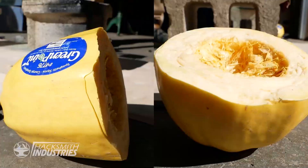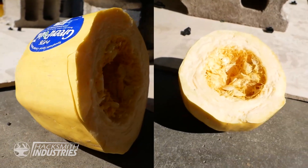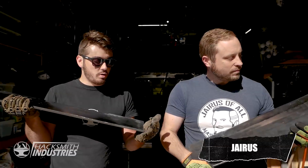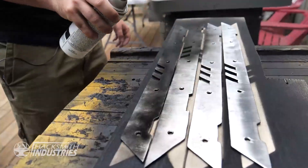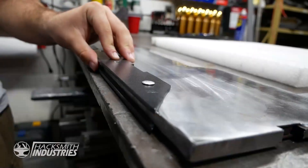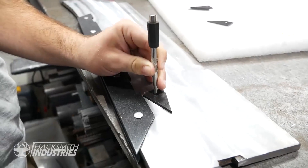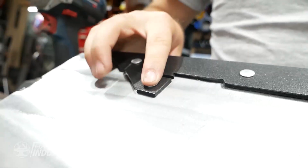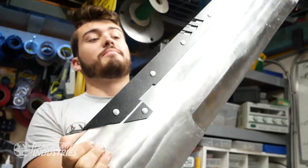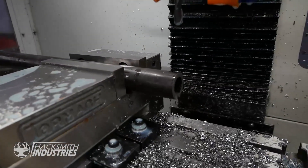That went right through. These swords are pretty tough, but they need to look a lot prettier because the Thanos sword is an ornate sword. Time to do some fancy stuff. We need to cut some slots into our handle piece so that we can put the blades into the handle, weld it all up, and it's going to be super strong.